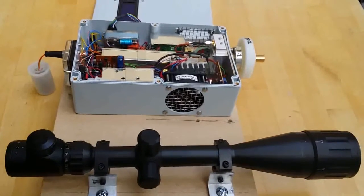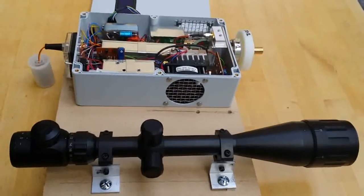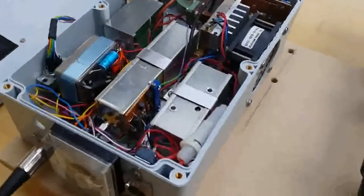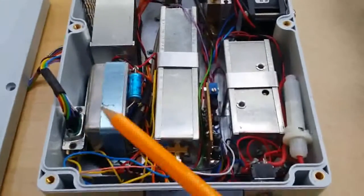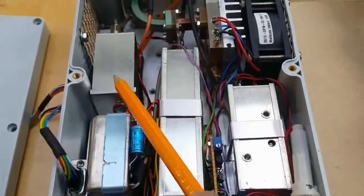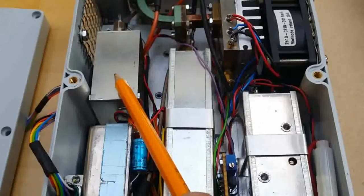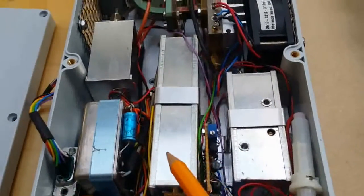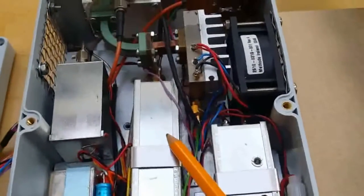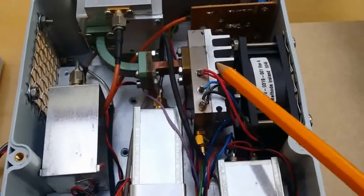Here we have the 241 gigahertz transmitter on its tripod baseboard, sighting telescope, and rig. We have the reference OCXO at 10 megahertz, a synthesizer running at about 2.6 gigahertz, which is then multiplied by 5 in this multiplier, coming out at about 13 gigahertz.